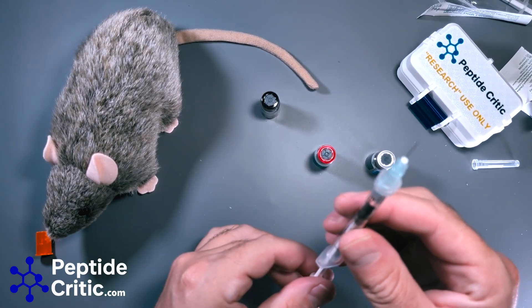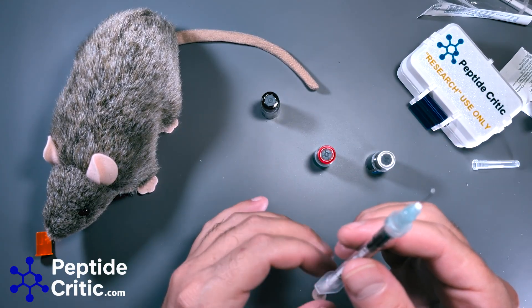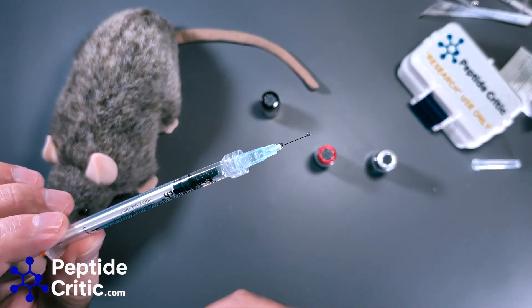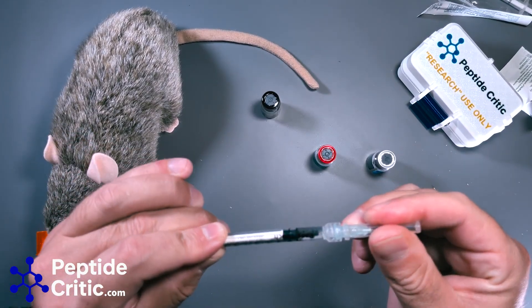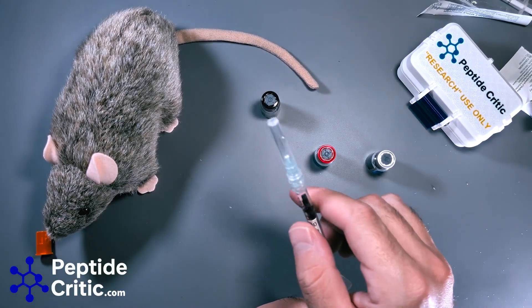We purge the air and we're good to go. That's it — three peptides in one — and we're going to put that in Randy immediately. Of course, if you have any questions please let us know in the comments or shoot us an email. As always, happy researching from peptidecritic.com.